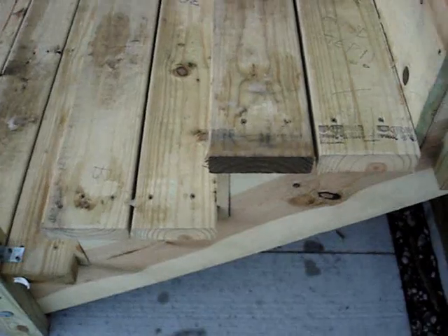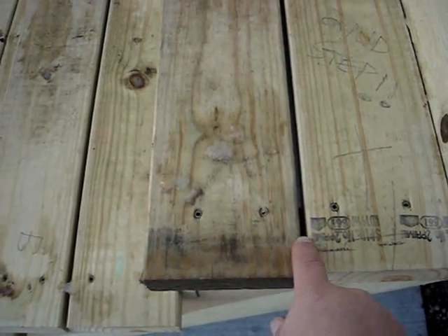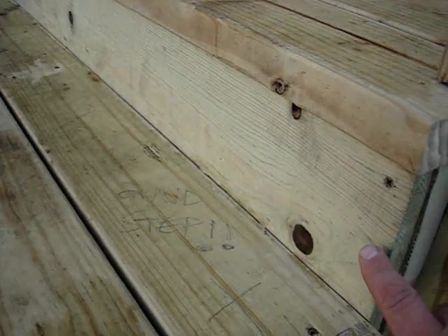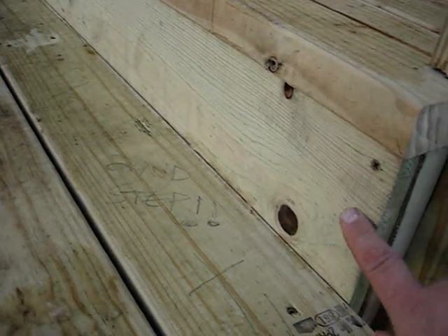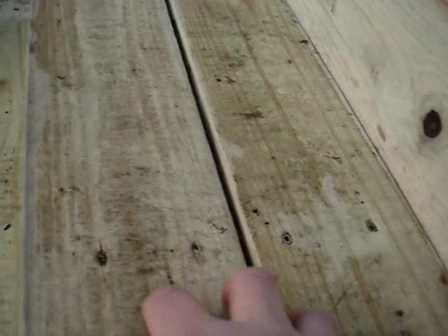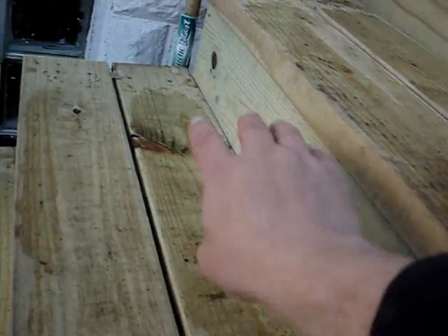On each stair there are two 2x6 boards with a quarter-inch gap for drainage. In between each pair of stairs there's a one-by-eight piece of pine, three-quarter inch, covering up the center stringer. I did that because I was afraid someone walking up the stairs might accidentally kick the center stringer, which could be dangerous, so I covered up that center part.